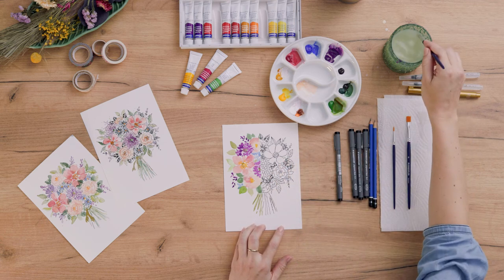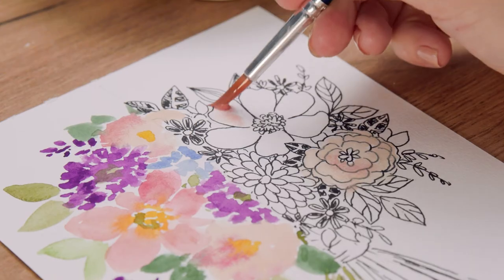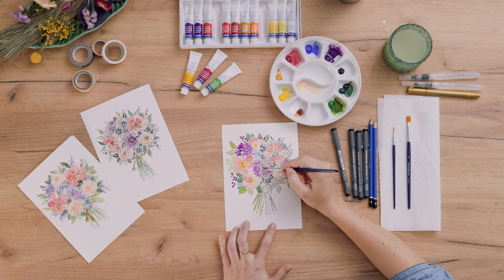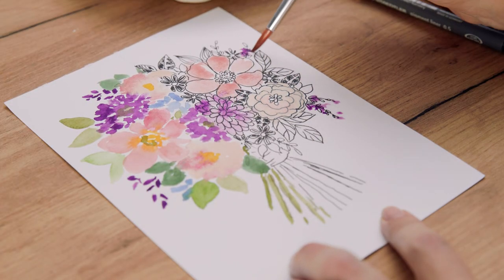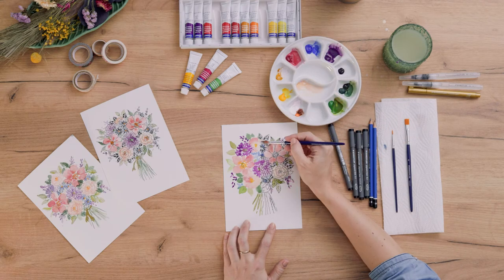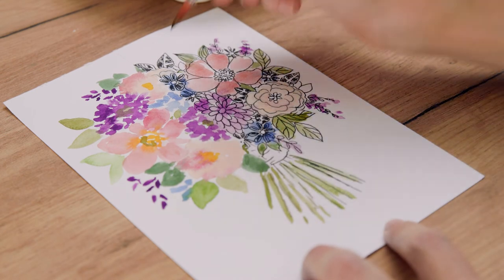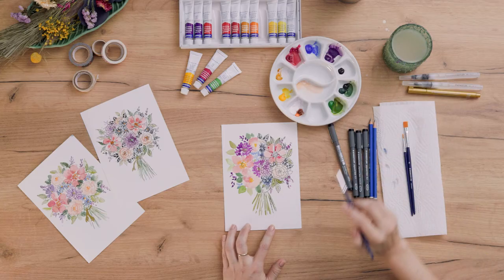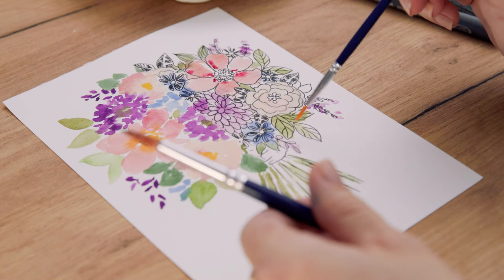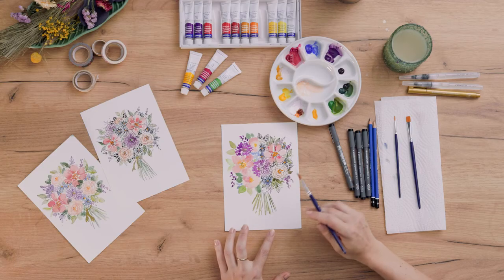You are free to use whatever colors you like and also work over your lines — you don't have to be exact, it's just a splash of color. Of course, you can work very precisely by taking a smaller brush and coloring everything exactly the way you want. I'm finished with this side.